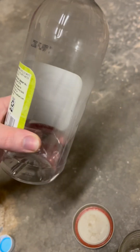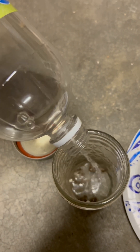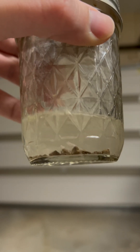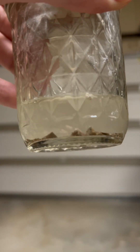Then we dissolve the limestone with the vinegar. See it bubbling and starting to dissolve.